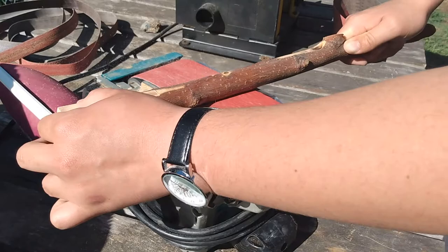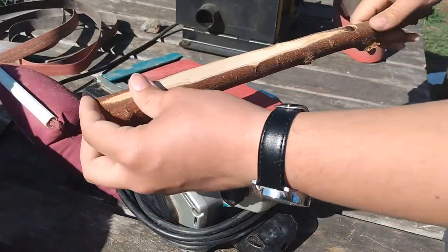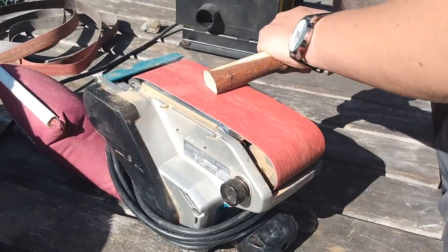My main objectives at this point were to bring the thickness of the blade down to about 3 eighths of an inch, or about a centimeter. I'll speed up the rest of this.